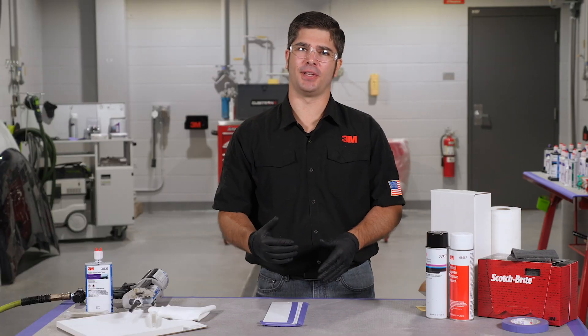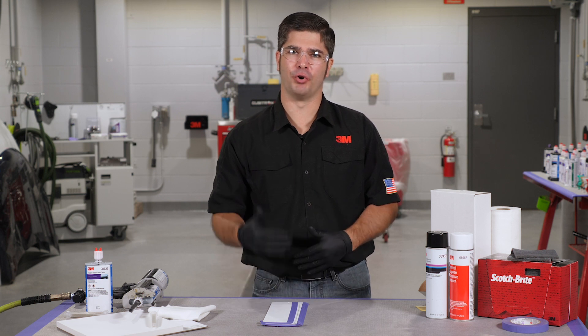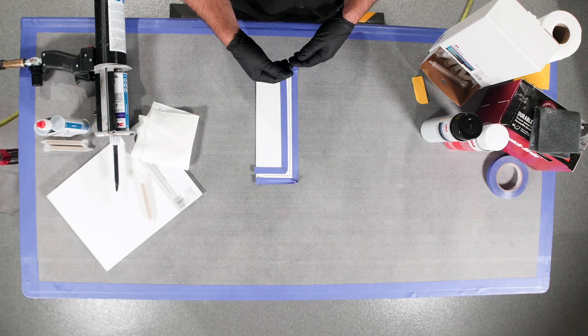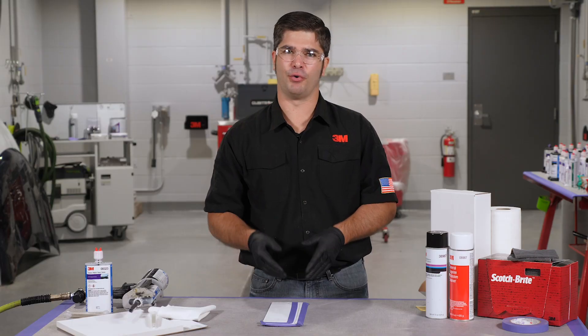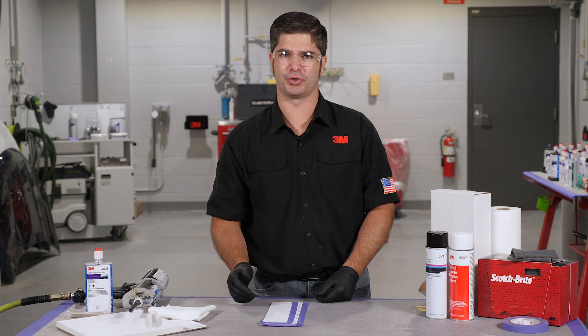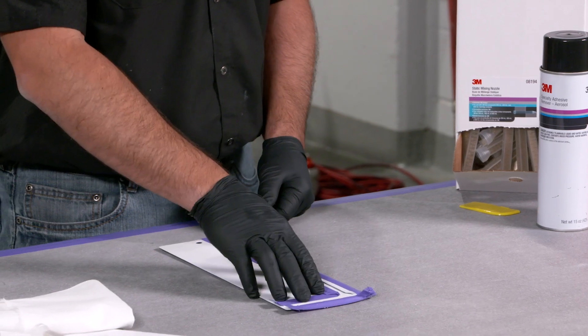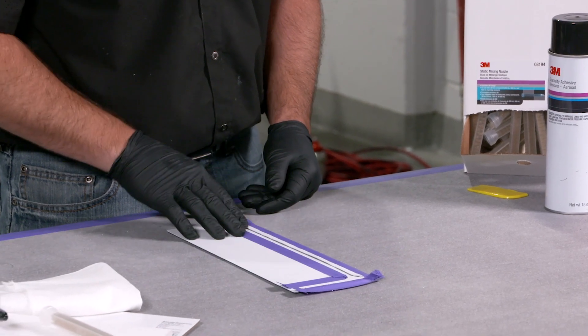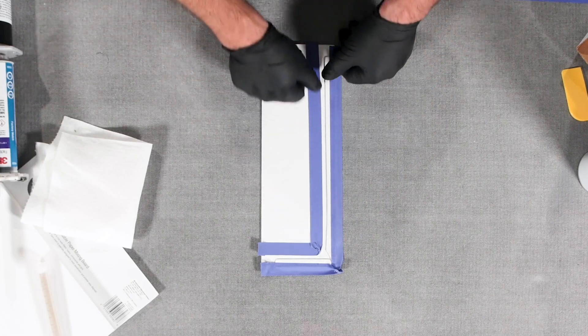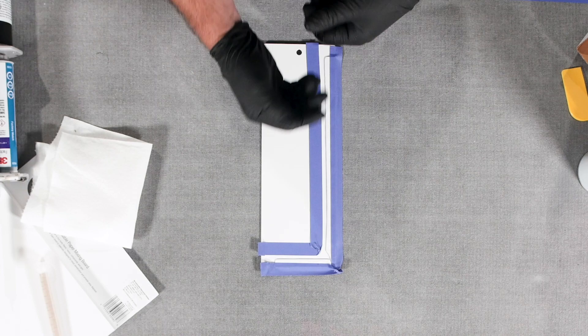We're going to show you how we're going to replicate that look on that Ford door skin inner panel. If we're replacing a door or doing a door skin, something that's a little bit unique to Ford is they have kind of a squared off edge, but it still looks like a float out seam sealer. On our panel, we've already got it prepped — we've epoxy primed it because we had some exposed bare metal, we've got it scuffed, and we've taped it off to the exact width of the bead that we're trying to replicate.